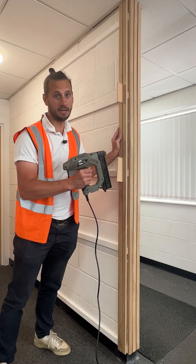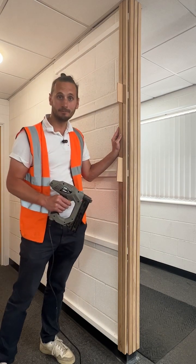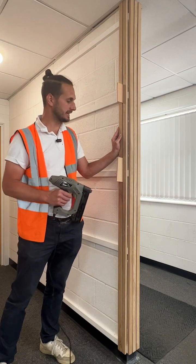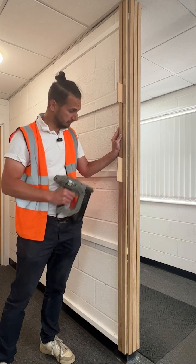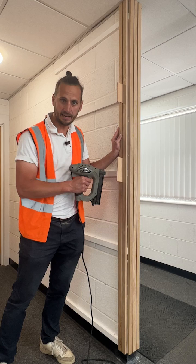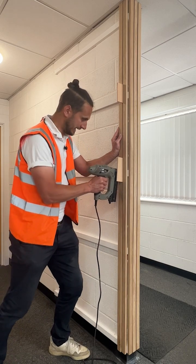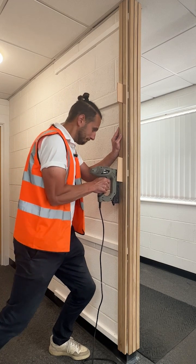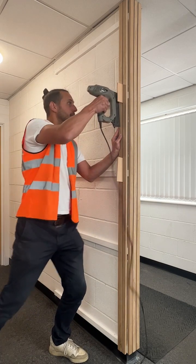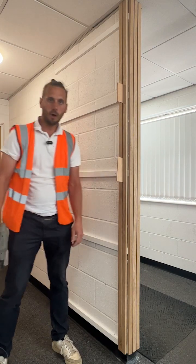Next phase — pinning. Just get straight into it. Make sure you've lined your timbers up with the ceiling, you've got your spacers in, and get a pin in quickly to set that spacing. Push in and pin — push in, pin — off you go.